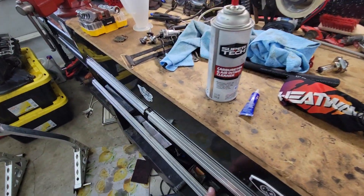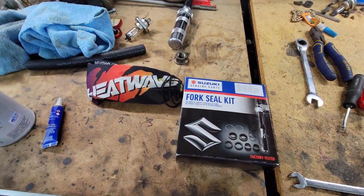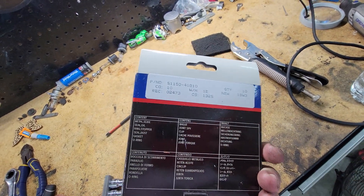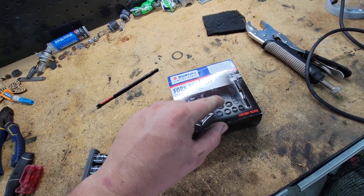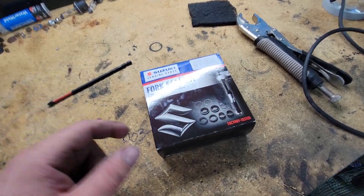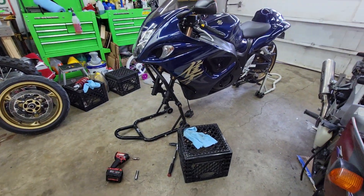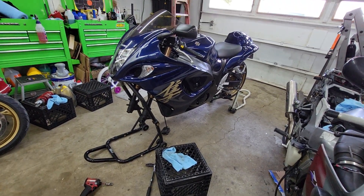I'm gonna get off here and get these forks off so whenever I go to rebuild them they're ready to go. This is my Suzuki fork rebuild kit — I usually do All Balls Racing, but this one actually has everything: the seals, the bushings, the new lock washer deals. For 70 bucks, I'm gonna buy it. That's about it — we'll talk to y'all later.